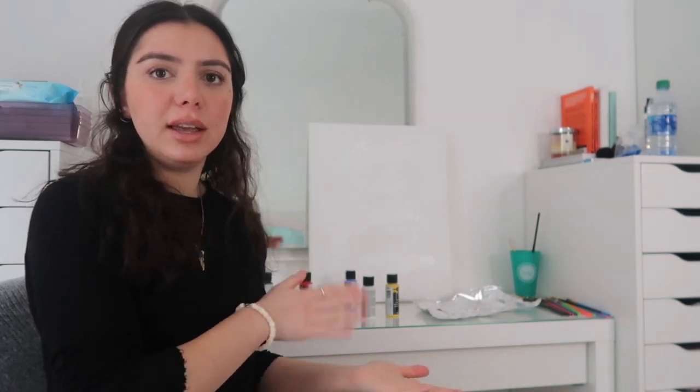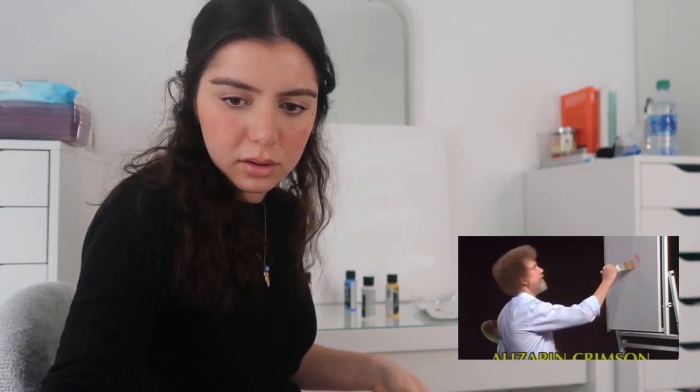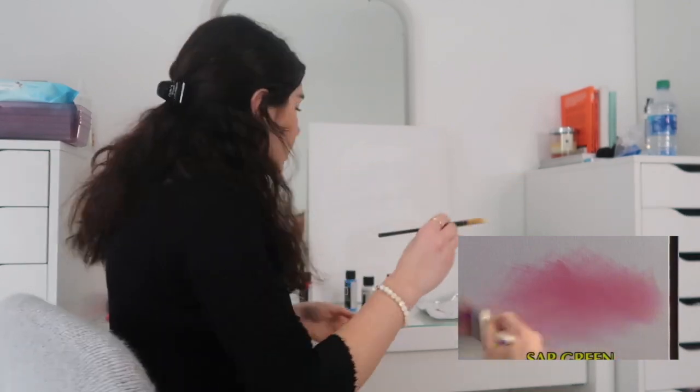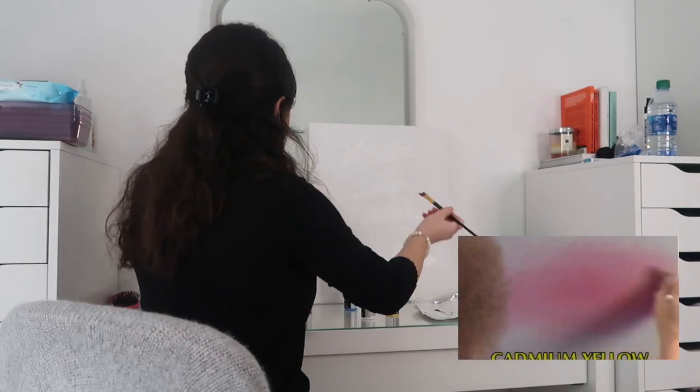I don't have alizarin crimson, so I'm just going to do red. I've concluded that this video might have been the dumbest idea I've ever come up with because I do not have a paintbrush like he does. We're just going to make do with what we have, and if this comes out like shit, it'll just be funny. So let's continue. He basically gets that and does crisscross motions. You know, this might work. Who knows?